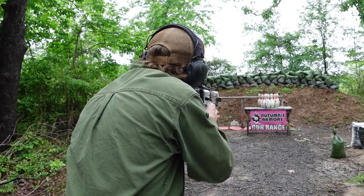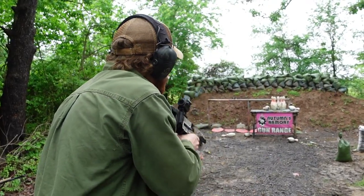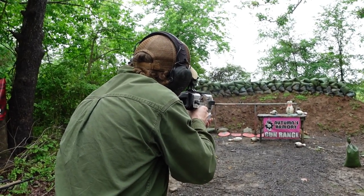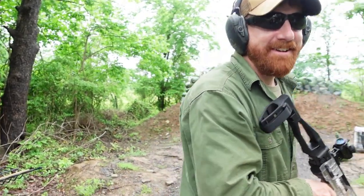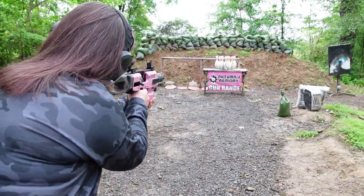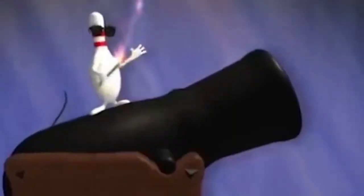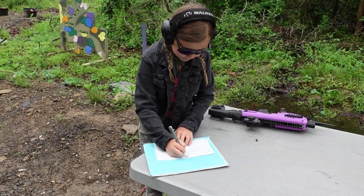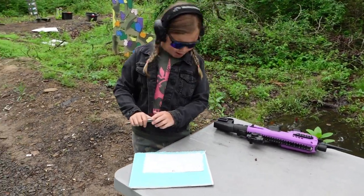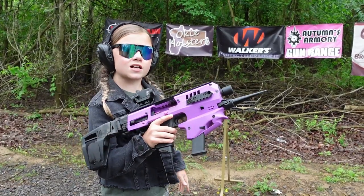Ready, ready. That's right, sweet! We got an X for a strike!